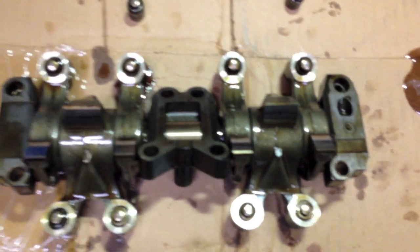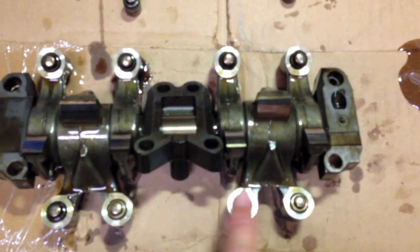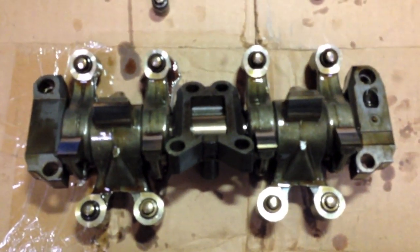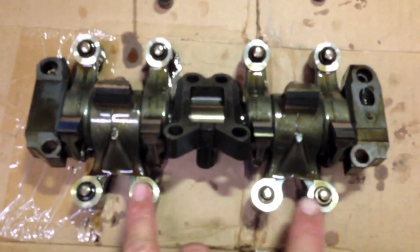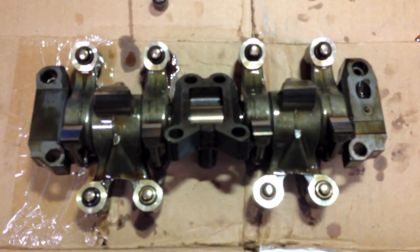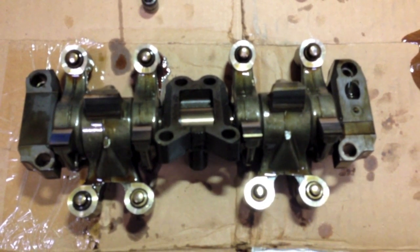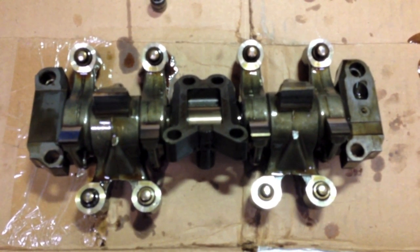I had this lifter here and this lifter here — the two that were binding up — so I've replaced them. All other six are nice and rock solid. These two lifters happen to be on the exhaust side. And it just so happens I've replaced this head with a burnt exhaust valve, and I'm wondering if maybe this didn't have something to do with it. I haven't had the car that long. Anyway, I'll put this back on now.